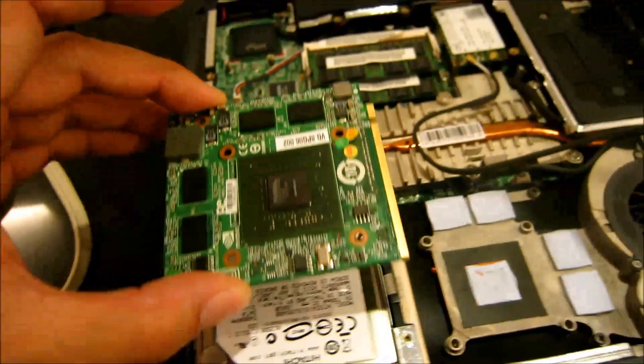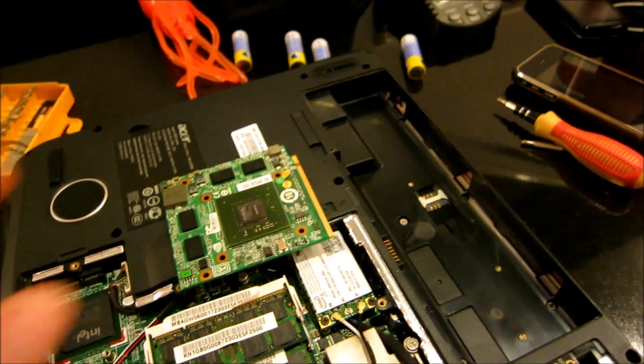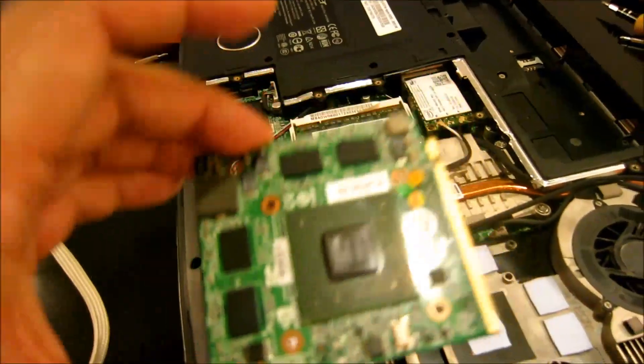Now what we're going to do is stick it in an oven at 200 degrees Celsius for about eight minutes and see whether that fixes this graphics card.